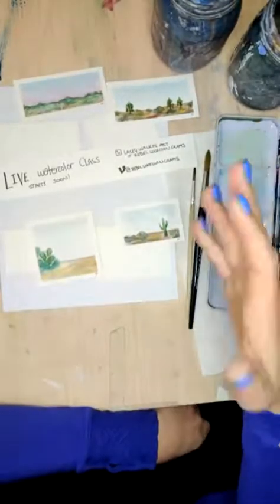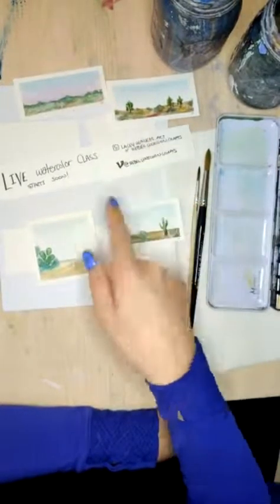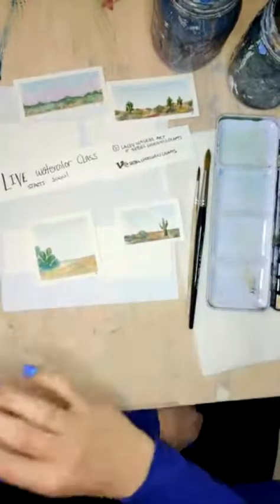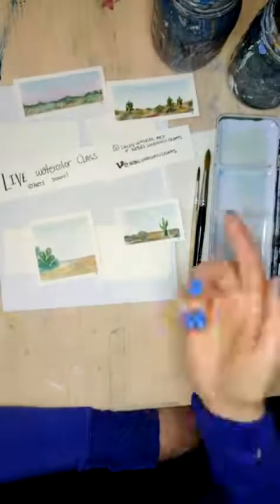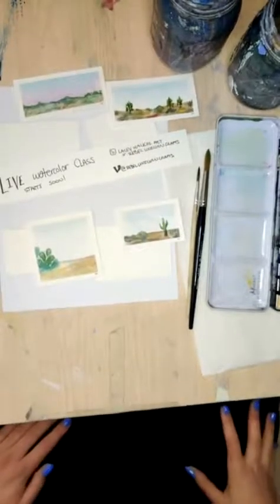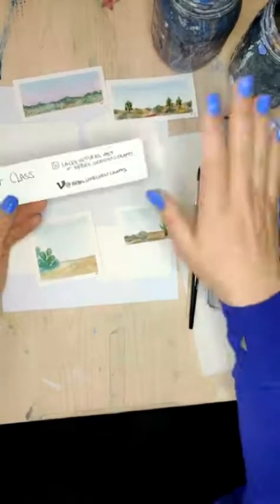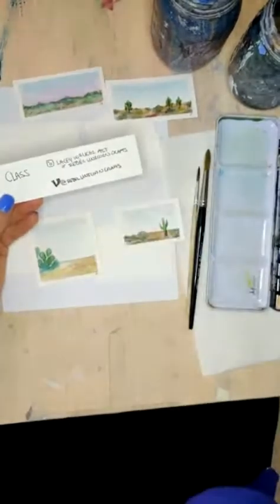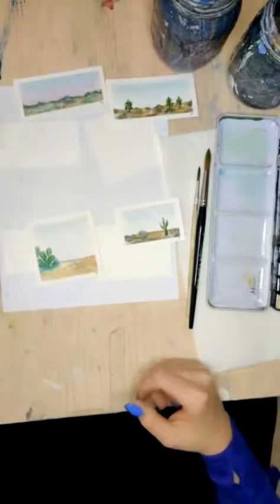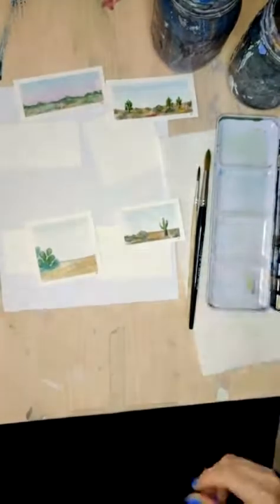My name on TikTok is rebelunicorncrafts, and I do have an Instagram rebelunicorncrafts. I also have an Instagram lacywalkerart. If at the end you want to send me pictures, it always makes my day if you actually send them to me, and it's easiest to do it there. Totally not necessary, but I've had a few people ask — if you do want to send me a tip, I do have a Venmo, which is at rebelunicorncrafts. We will revisit the Instagram at the end, because I really love seeing it.